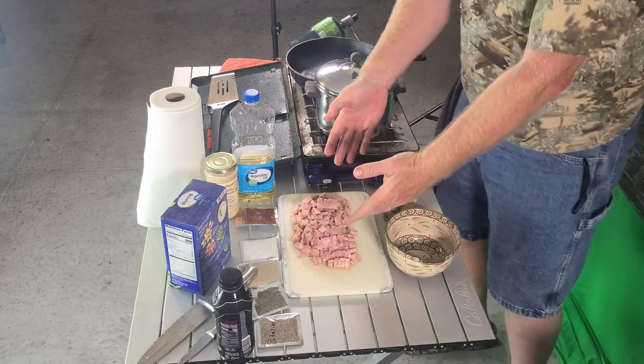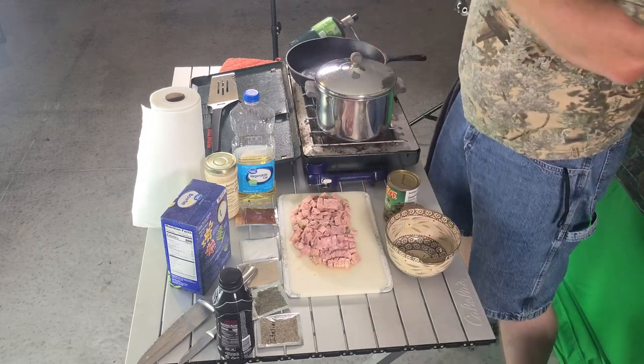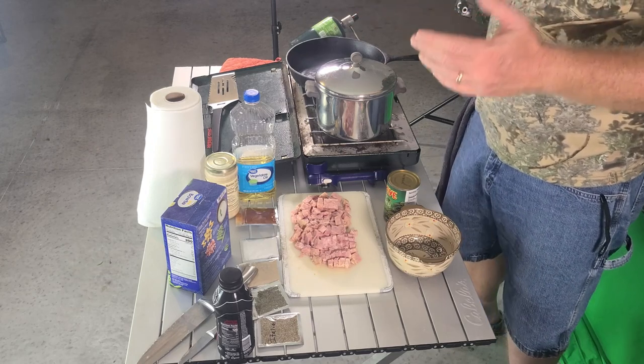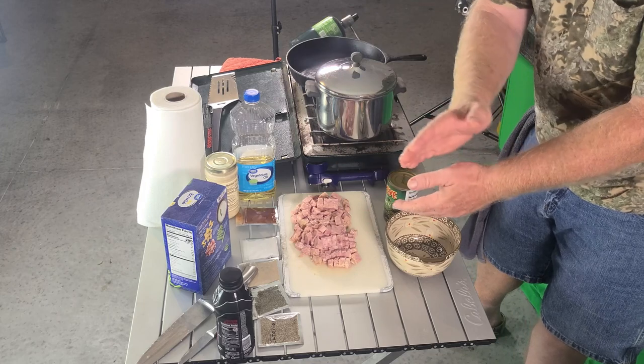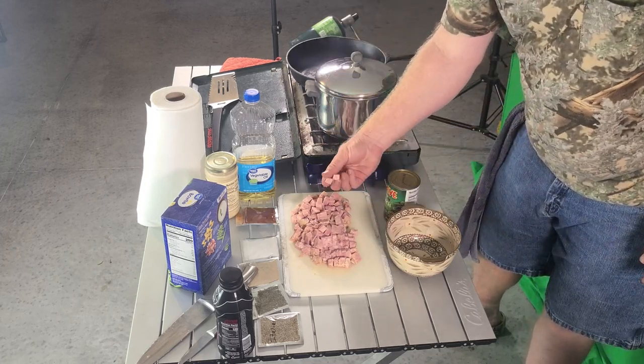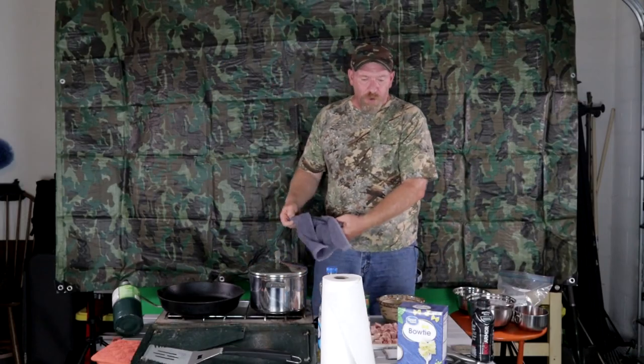Take your ham out of the can and cut it right in half so it's not too thick, then slice it into equal pieces so everybody gets a nice chunk of ham. This meal would probably feed at least four people.